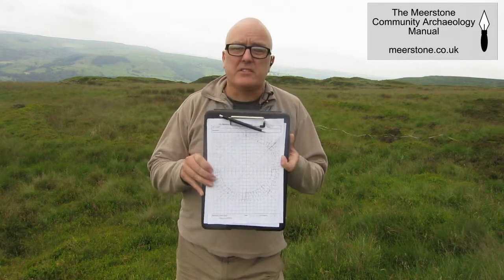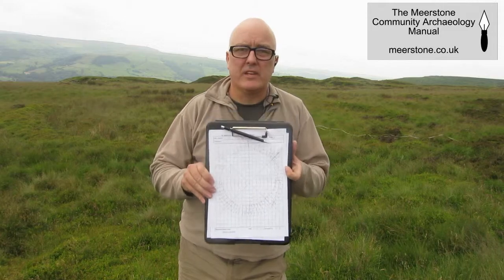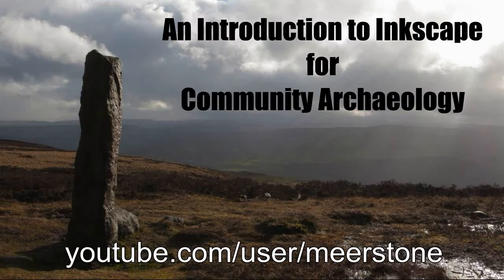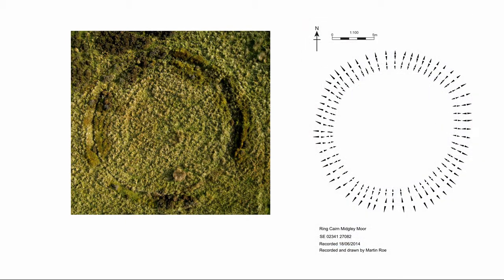The next stage is to take this back home, scan it into the computer, and then draw it in Inkscape. My video on Inkscape will show you how to transform a field sketch into a finished drawing. You can see that a fairly scruffy field sketch can become a tidy, easy-to-understand site record.